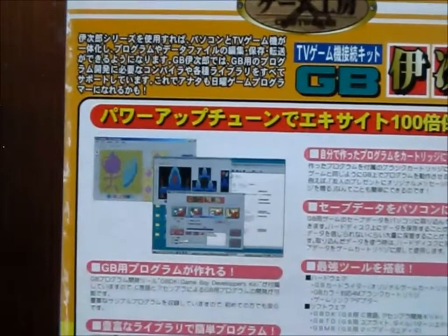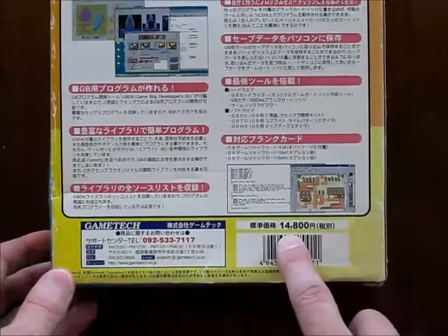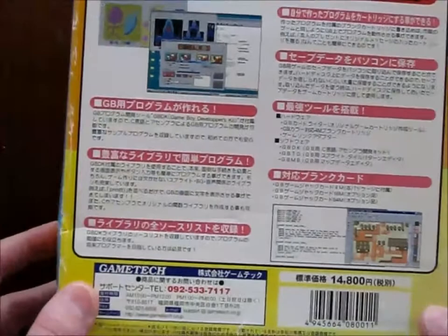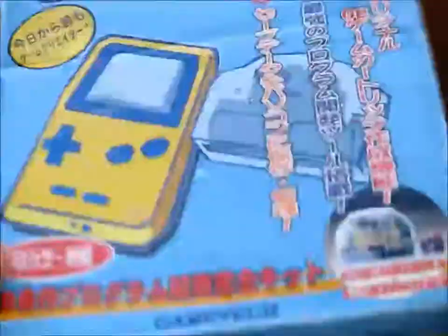If shops tried to stop people, they'd say, 'No, look, it's for making games in Windows and then to run it on a Game Boy.' So this originally sold, apparently, for about 15,000 yen — $150 or so. And Game Tech is a pretty large and popular game peripheral company that imported and rebadged Pro Action Replay devices and maybe a couple of other copiers.